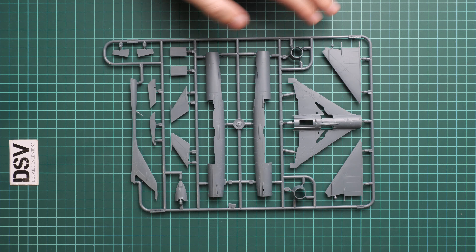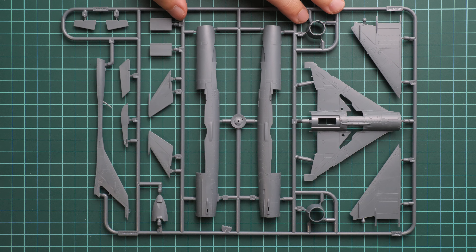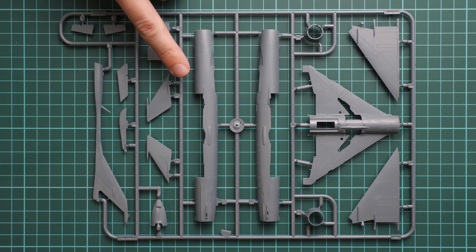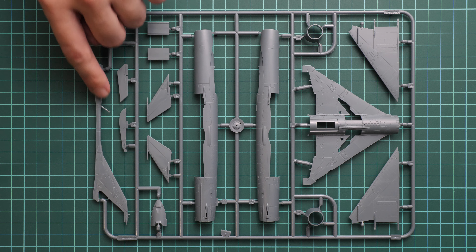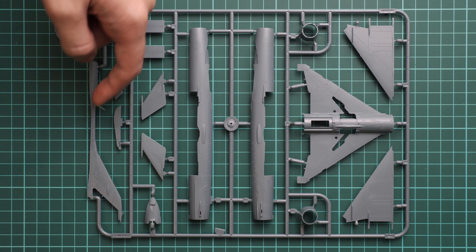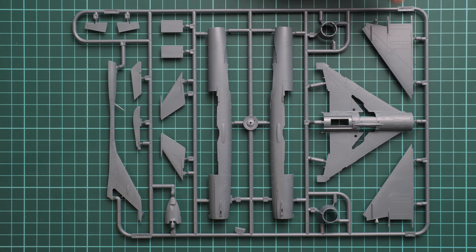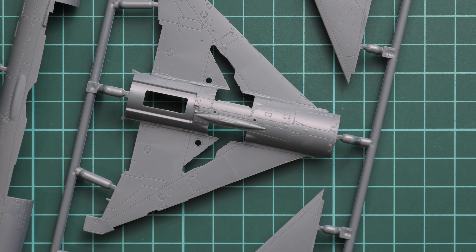Next is another gray plastic sprue with the fuselage halves. The parts division mimics what we saw in the bigger kit — we have two large halves, with the bottom section molded separately, the nose cone molded separately, the tail area as a separate part, and the tail fin molded together with the spine section as a one-piece element, which saves you from dealing with seams in that area. The wing is molded together with the lower fuselage section.